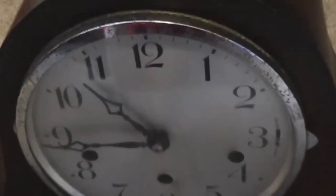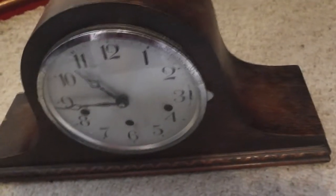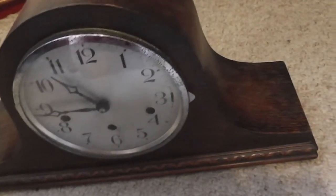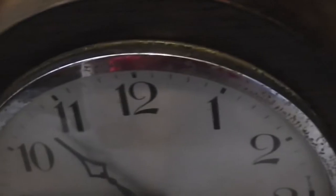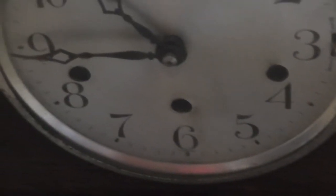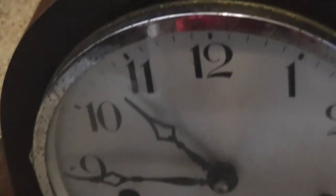It's got your standard numerals, as you can see. Some clocks have your Romans, but this is standard Arabic numerals — one, two, three, etc., with the actual figures, rather than Roman numerals. You can see the 11 and the 12. It's a metal front, and a beautiful example it is.